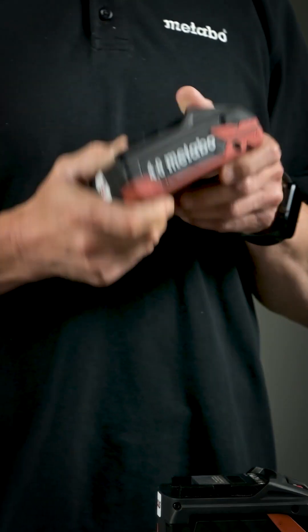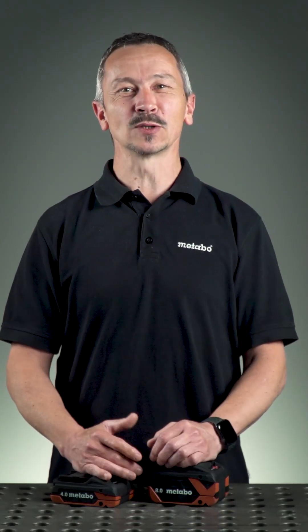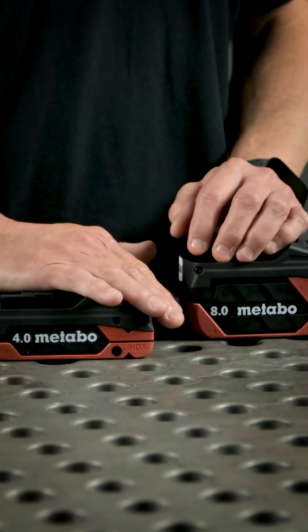Today we want to talk about the new LiHD X batteries engineered for the ultimate. We not only engineered the 8 amp hour battery pack for you, but also the compact 4 amp hour battery. My name is Uwe and today I want to show you what makes this new battery special.